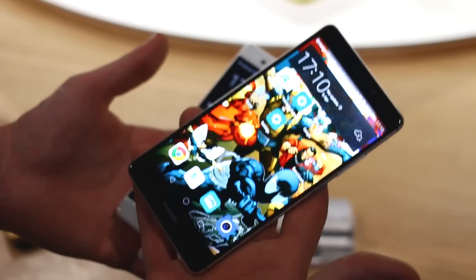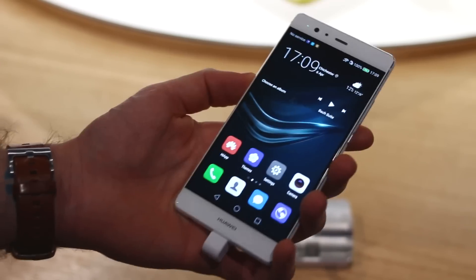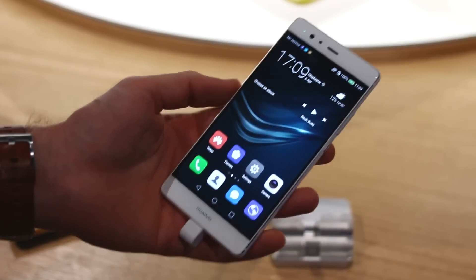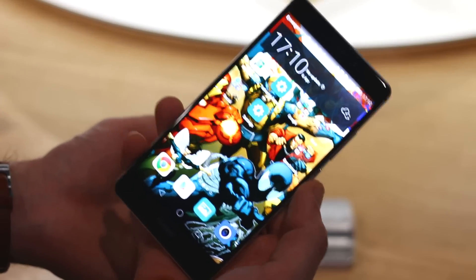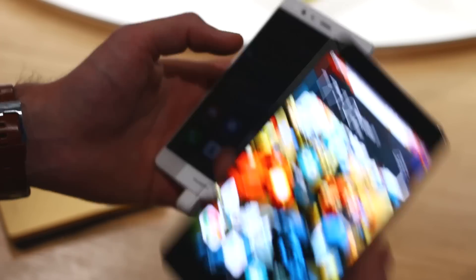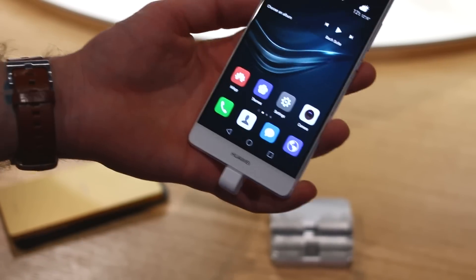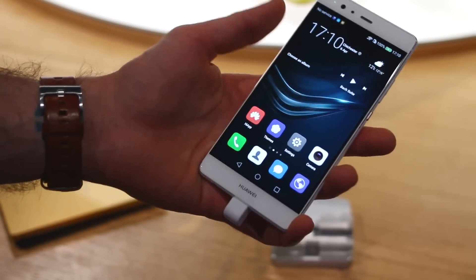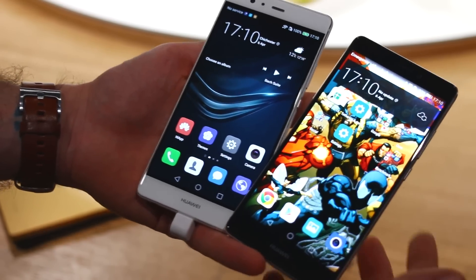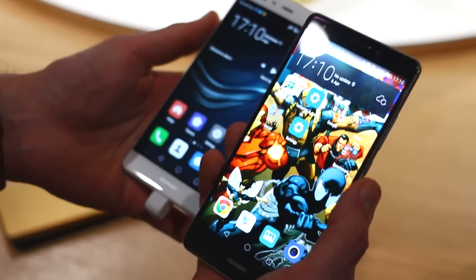Under the hood it's a Kirin 935 processor versus a Kirin 955 processor, 3GB of RAM versus 4GB of RAM, and 64GB memory versus 32GB memory — although the Mate S is available in larger variants as well. There's a variant of the Mate S with force touch, but you've got force touch across every Huawei P9 Plus. The P9 Plus really is the most premium of the Huawei devices on show today, but I still think the Mate S feels and looks that little bit richer to me personally.